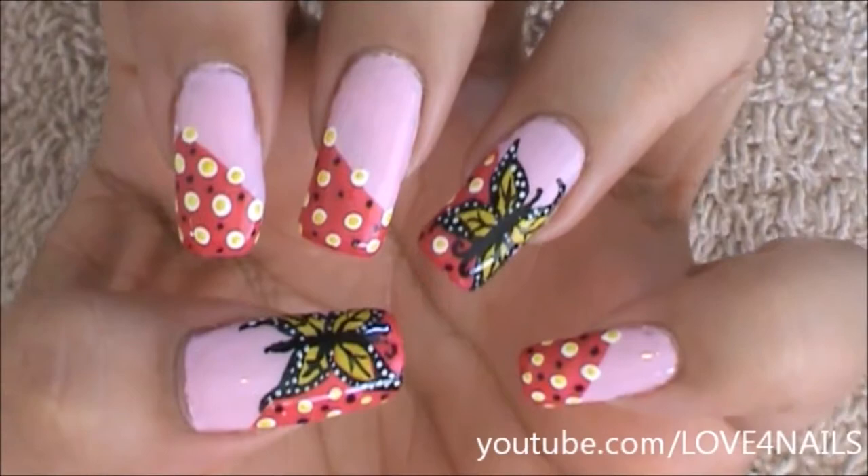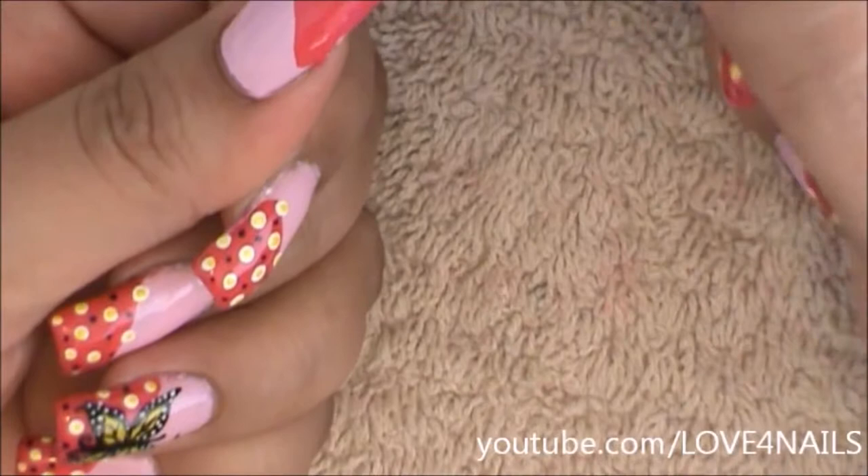Hi, this is the nail art design we're going to be working on today. Let's get started. I began this design by polishing my entire nail with a light pink nail polish color. Now I'm adding a fuchsia color coming in sideways.